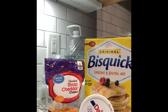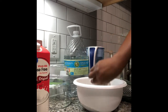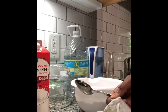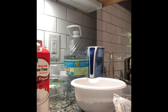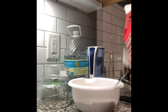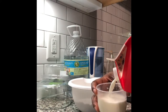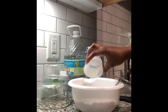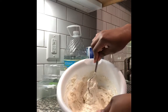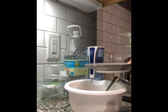Hello guys, these are some of the ingredients I used to make my cheesy garlicky biscuit using my air fryer. Now I'm adding one spoon of sour cream, and what I'm adding now is the melted butter.